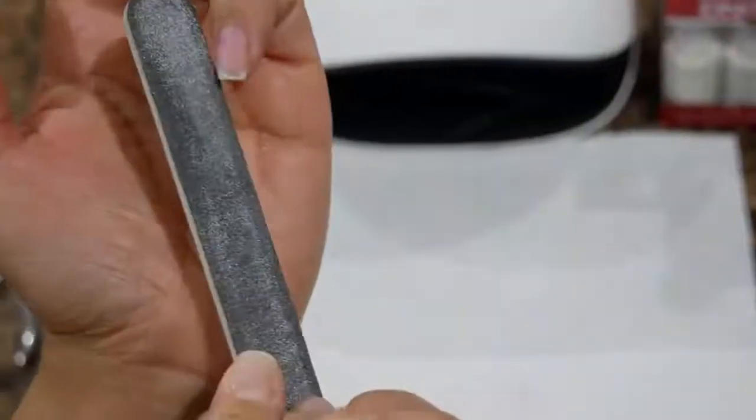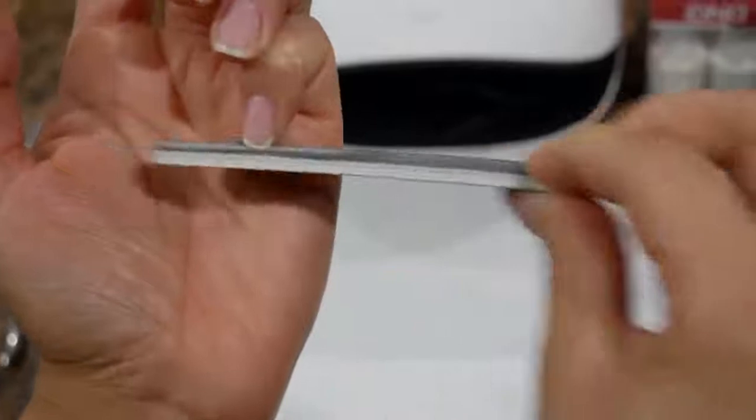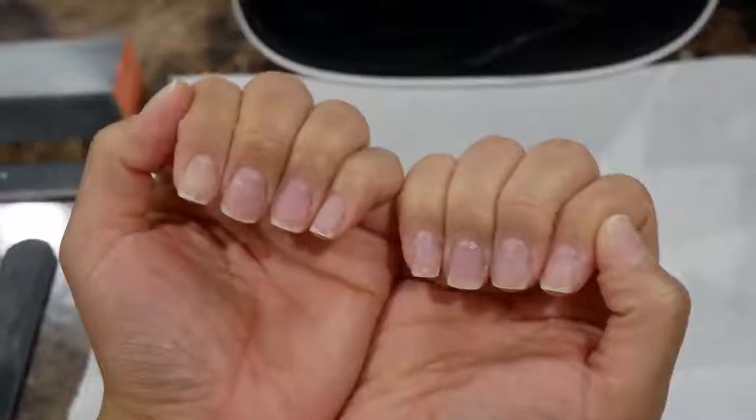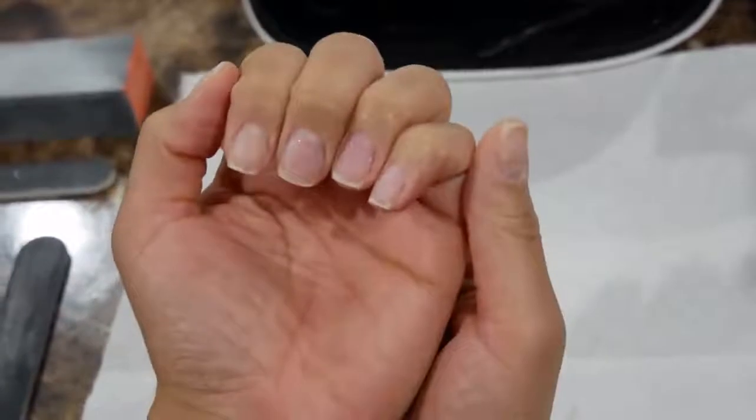Here I'm showing it in fast motion doing all the nails. Same technique for every single nail: one side at a diagonal, the other side, then from the cuticle come straight down, straighten out the edge, curve the corners. It's gonna look nice and neat and pretty.